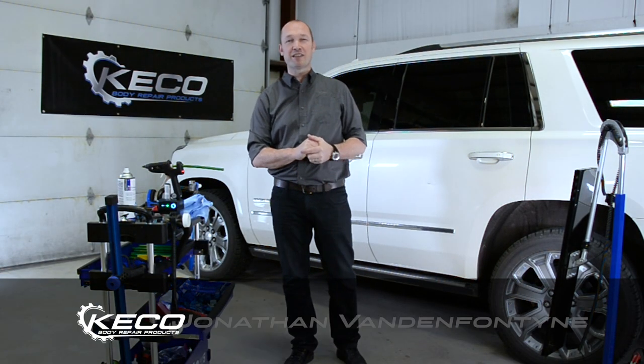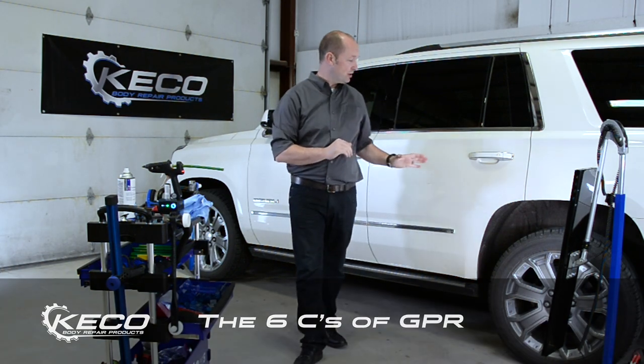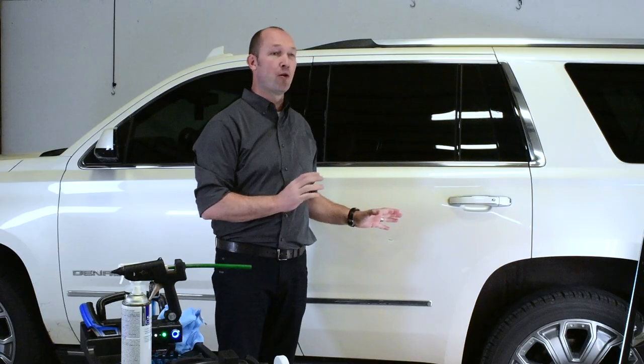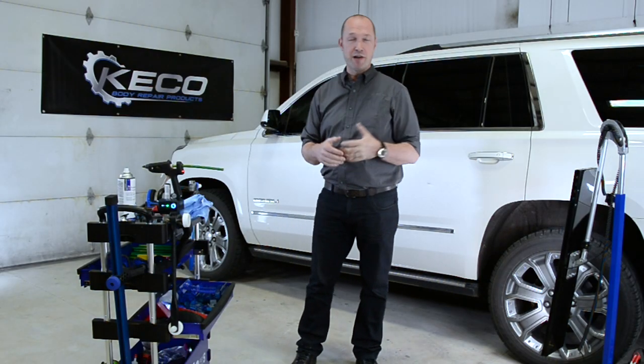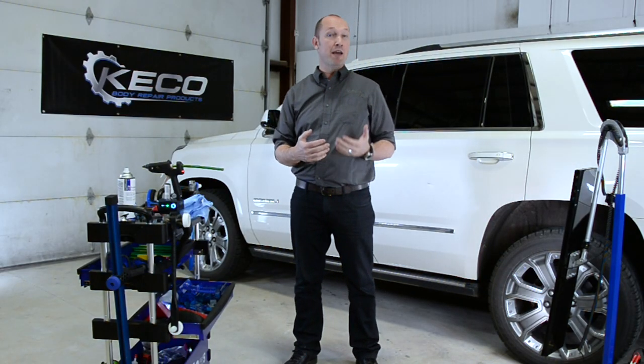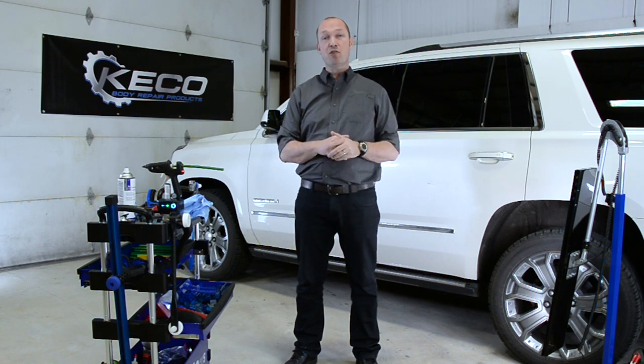Hello everyone, this is Jonathan with Kiko Body Repair Products. Today we'd like to show you a GPR repair, or glue pulling repair. We're going to repair this 2015 Denali. You might have heard of glue pulling, you might have heard of GPR — maybe you've seen it on the internet, maybe you have some tools, maybe you want to try GPR.